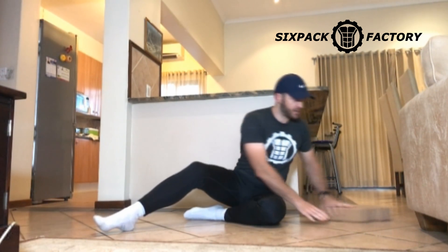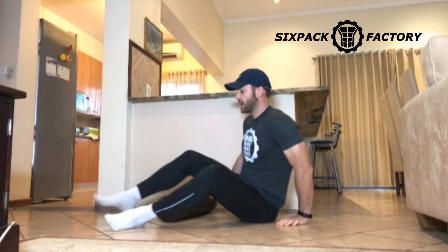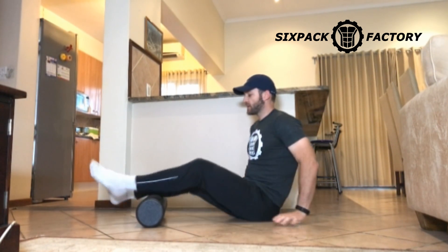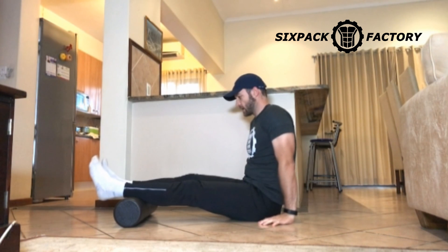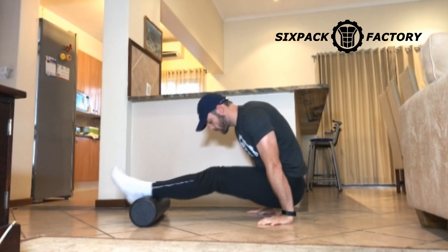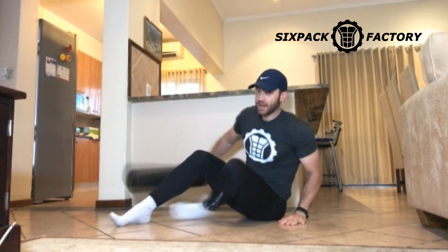And one other thing — if you're on a surface where your feet can't slide, you can also do this on a foam roller. So now crunch, crunch. And that, guys, is the abs snail.